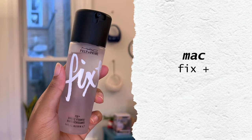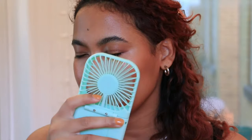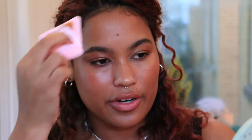Now we set the face — I'm going to be using Mac Fix Plus all over. And then to lock everything in place, I'm going to be using the Charlotte Tilbury Airbrush Floss Setting Spray in the White Tea Bali scent, which I save for special occasions and vacations. It just smells like such a nice hotel — I love it. I read somewhere that after you do your setting spray, it's nice to go back over with your powder puff to kind of lay down any vellum hairs that might be popping up from all that moisture. I haven't dermaplaned my face in years, so we've got peach fuzz over here.